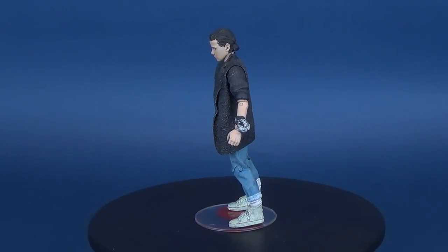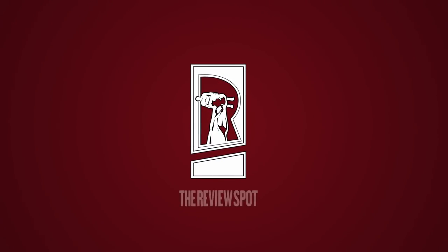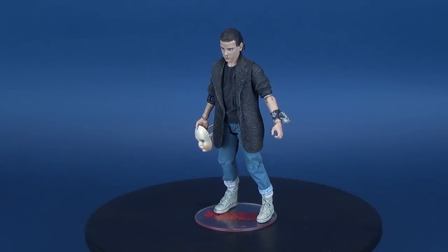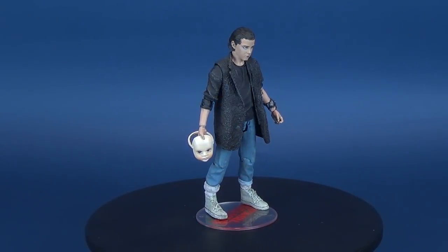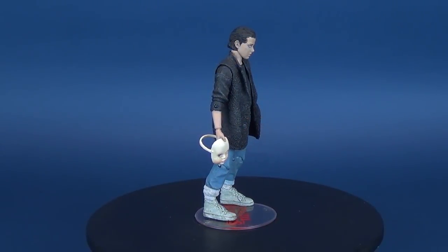I'm just curious why all of a sudden you look like some kind of MTV punk. Today's video review — things are about to get a little stranger as we have a look at the new McFarlane Toys Stranger Things. This is Punk 11.